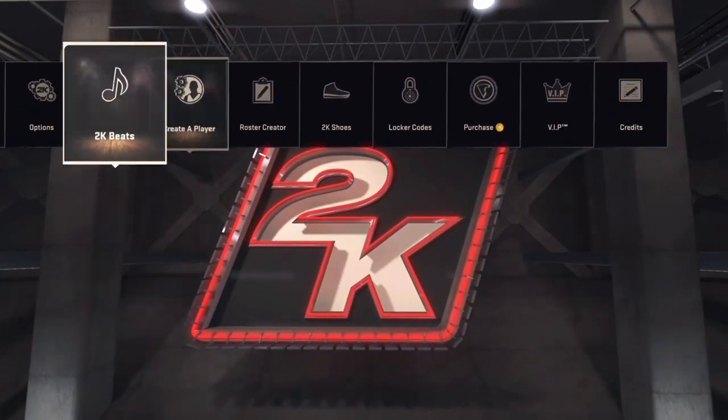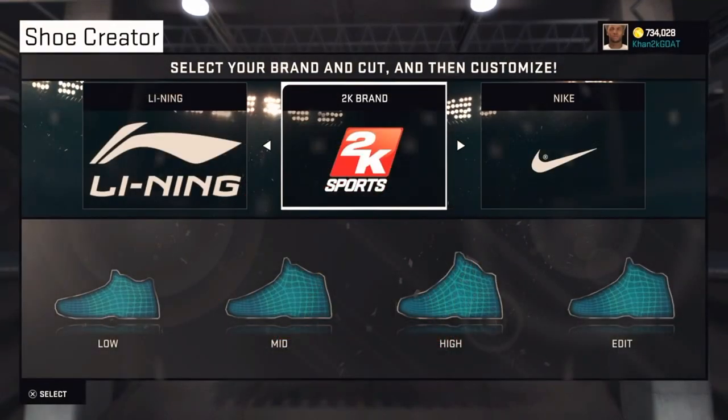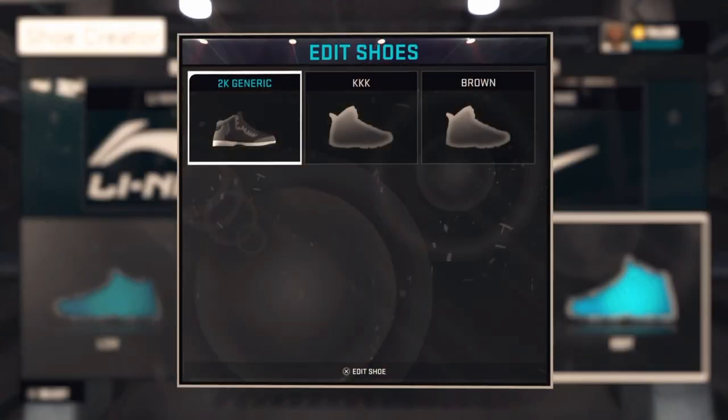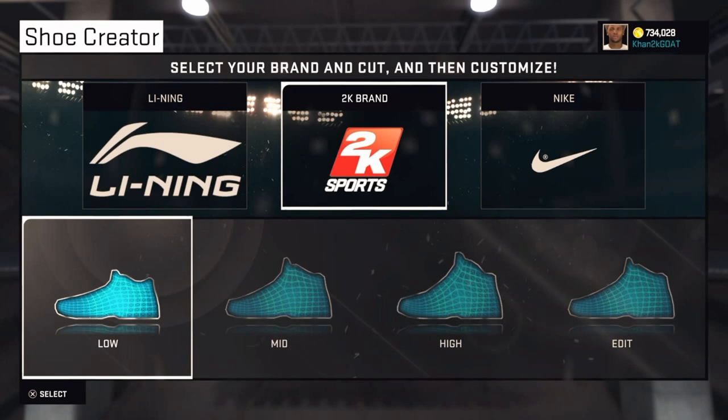Go to your options in the main menu and go to the 2K shoe creator. Make the cheapest shoe — actually the 2K brand is free. I've already made some right here, but I'm gonna go through it again and make it for y'all.